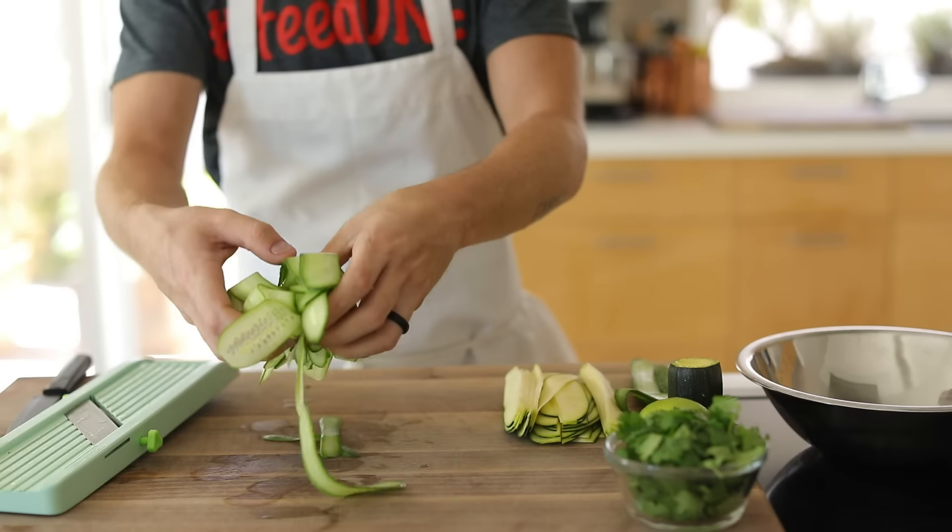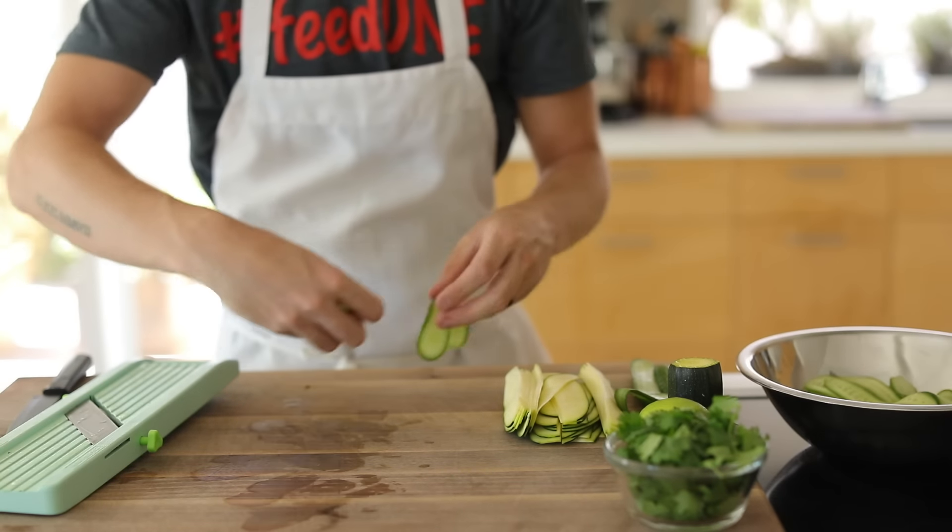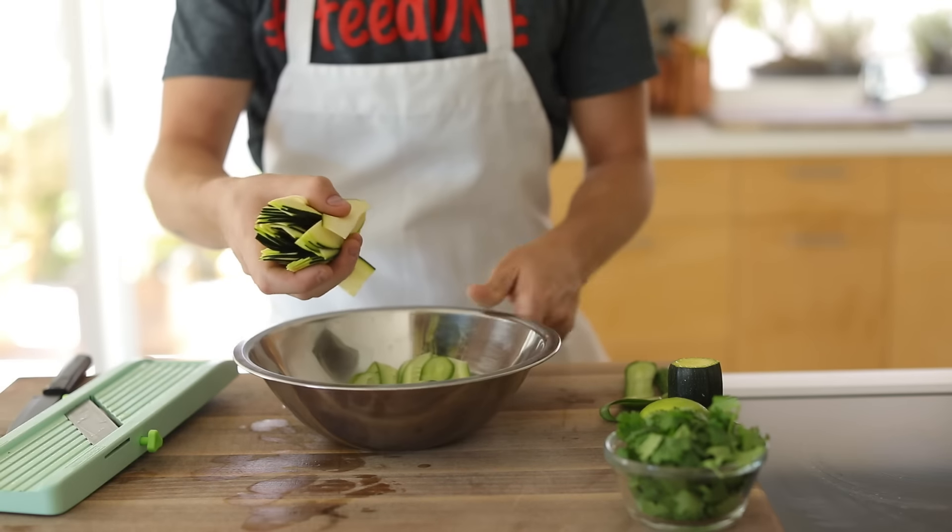After you're done slicing everything up, transfer the zucchini and cucumber to a mixing bowl and give it a quick toss to separate all the slices.